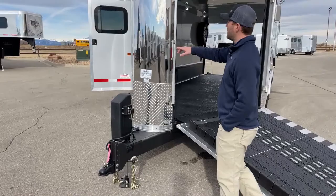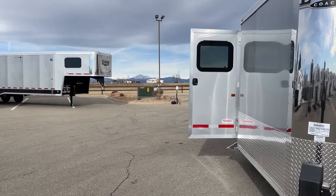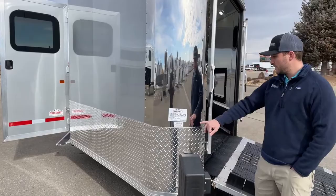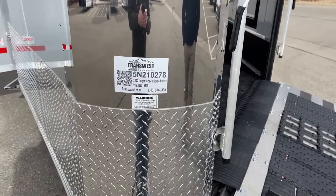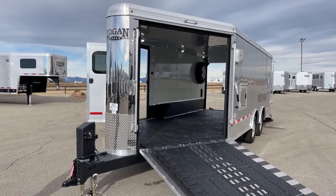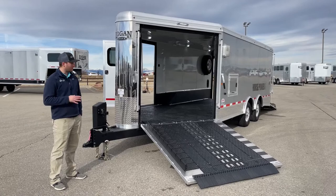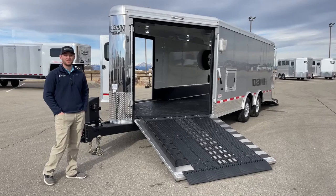Logan does build these cool Horsepower trailers, and we've also got a gooseneck version sitting over there. If you're done watching this video, click the link below to check out this trailer and that one as well — you can see all that Logan offers. If you wanted to custom build your own off-road trailer, we can do that for you. If you're interested in this trailer, the stock number is 5N210278. It's a 2022 Logan Coach Horsepower, 28 foot on the floor, seven foot tall, eight and a half foot wide. These trailers are very prominent in the market right now because they're a heavy-duty off-road trailer — not your typical cardboard enclosed trailer, but built to go to the extreme. If you're interested, check the link below for all our inventory. Any questions, feel free to give me a call. My name's Tanner.